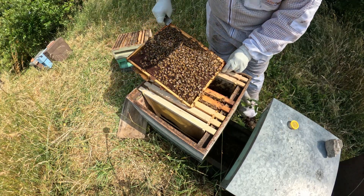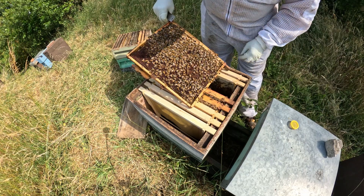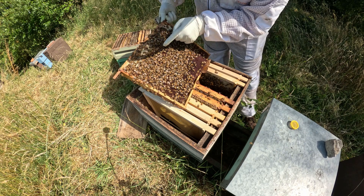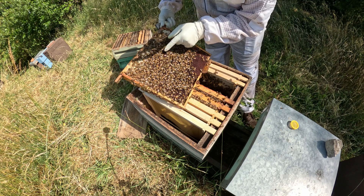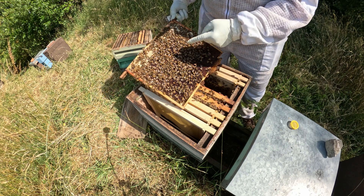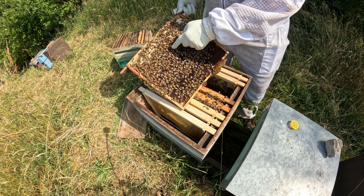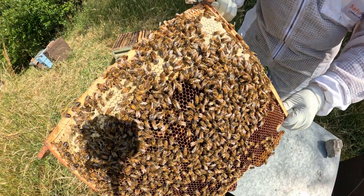So it should have an emerged queen by now. Here's some pollen - look at all of that pollen! Nice band of honey along the top. And we've got eggs - eggs in here! So we do have an emerged queen and she is laying. There are definitely eggs in there if I clean that up a bit.